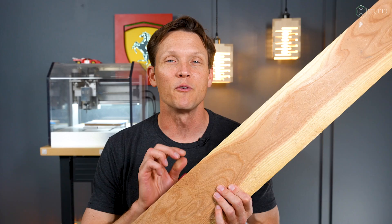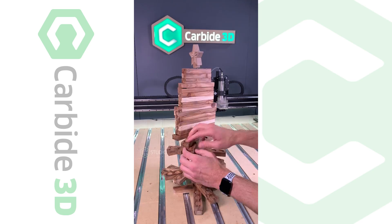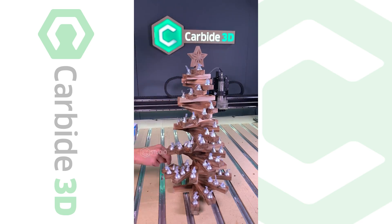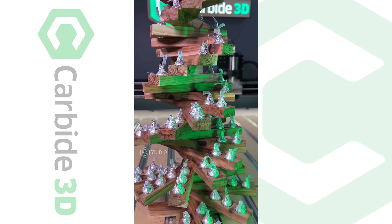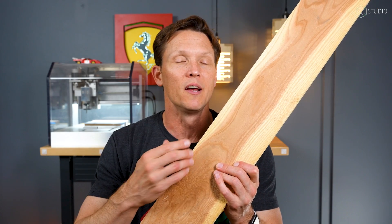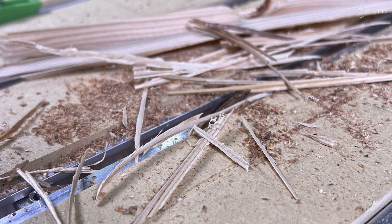Cedar similarly smells terrific and it's wonderful to burn. If you want to make a quick project out of it, we just did a Christmas tree out of cedar and it turned out really nice — it has a wonderful look. But you're not going to get amazing detail, and when you cut with the grain you're going to get a whole bunch of splintering and shredding. Be aware of those particular challenges.